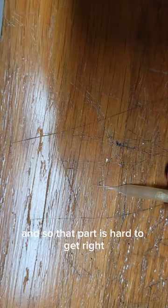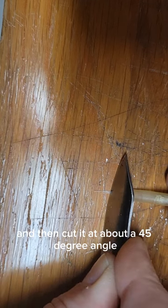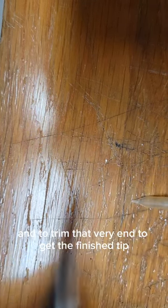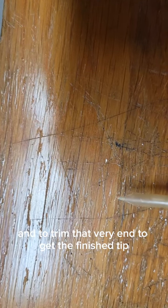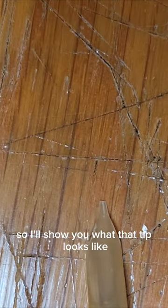That part is hard to get right and hard to get centered. I then lay it down, apply just a little bit of pressure, and cut it at about a 45-degree angle to nip off the end and trim that very tip to get the finished tip.